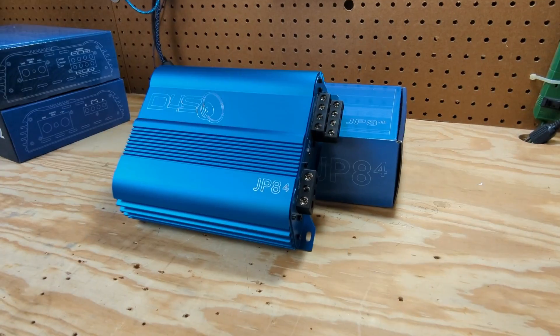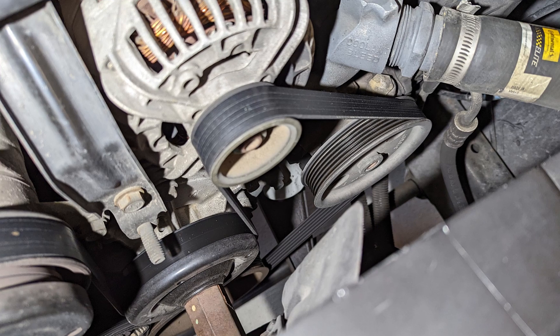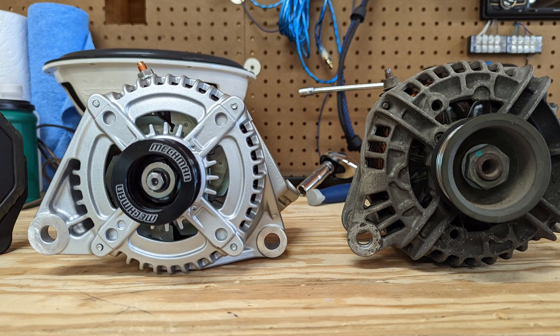Even without big upgrades to your electrical, it's going to make plenty of power. But if you want to get the most power possible out of these big amplifiers, you've really got to upgrade your electrical — extra batteries and an extra alternator.